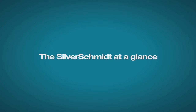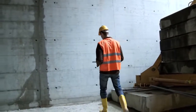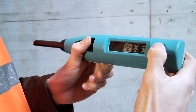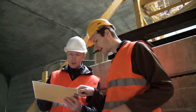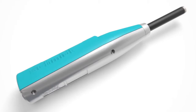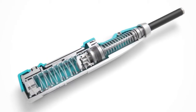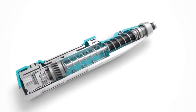The Silver Schmitt features superior performance, unmatched repeatability, and intuitive operation, all in a rugged and ergonomic unit. Independent validation testing has shown that the Silver Schmitt's patented optical detection technology for the rebound value Q has less dispersion than the classical hammers over the entire range.